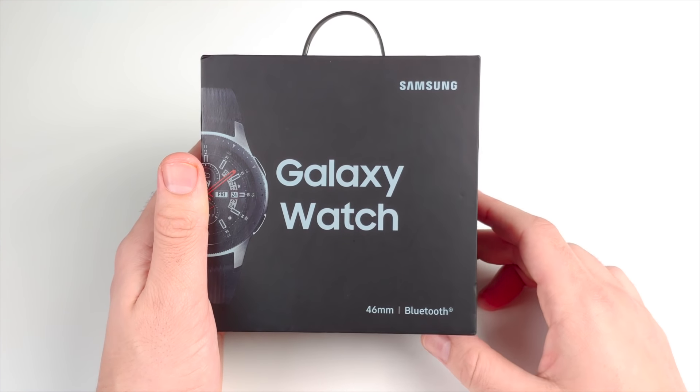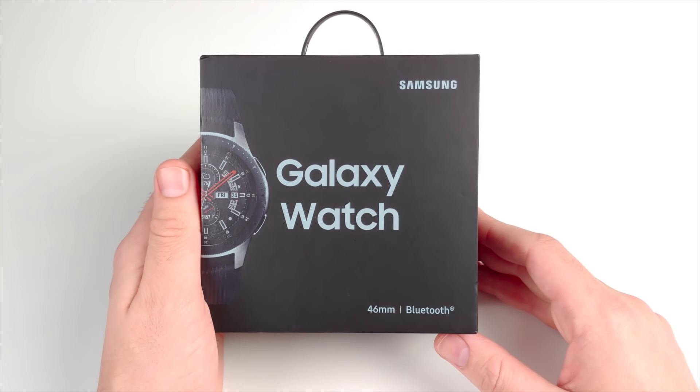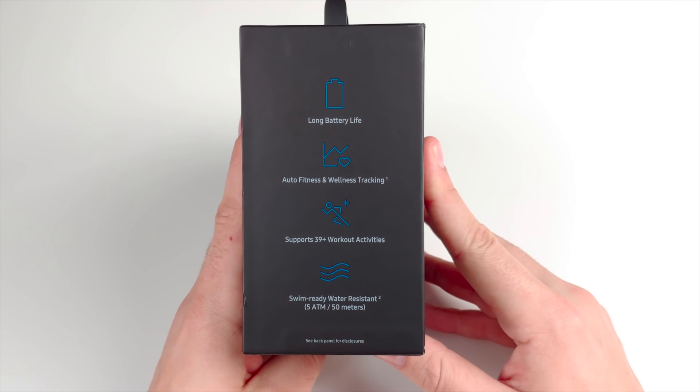This has Bluetooth compatibility and was the Samsung watch released with the Note 9. I didn't pick it up then but I have it now, so let's go ahead and review this after the unboxing.